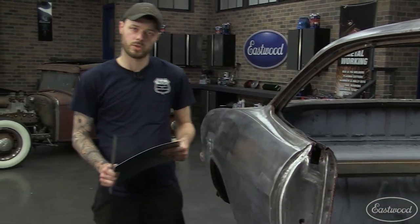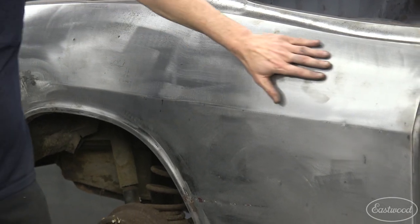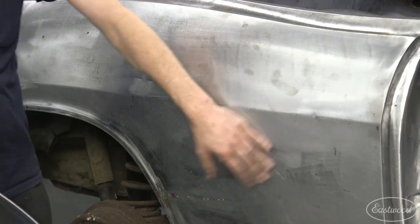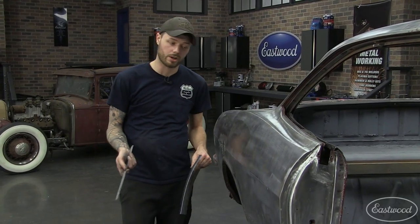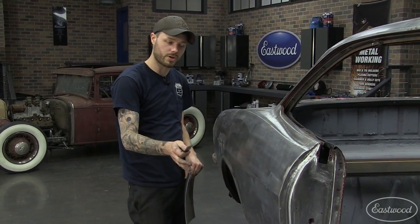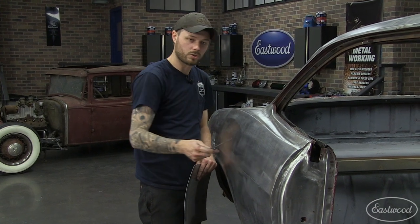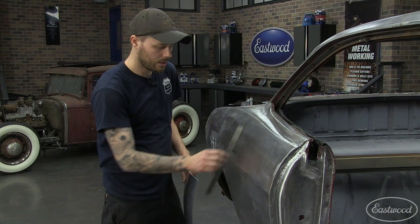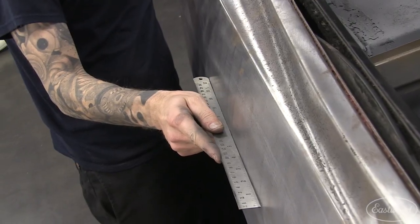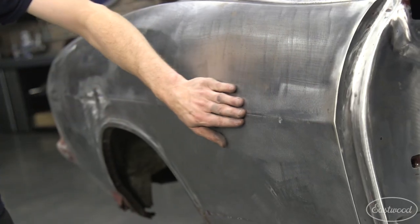Another neat trick you can do with the English wheel is use it to set body lines such as this. If you had to make a patch panel or an entire quarter panel, the first thing you would do is use the English wheel to put the crown on your panel. Even this quarter panel, which looks fairly straight front to back, does have some crown — there's no panel on any car that's 100% flat. You'd use the English wheel to put just a little tiny bit of crown in the panel, and then tip the edge of the wheel up to set this line.